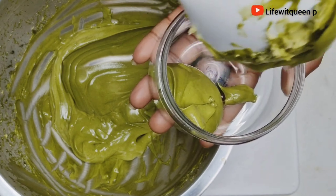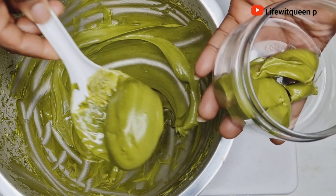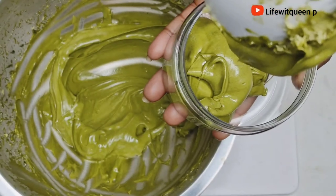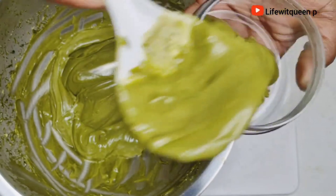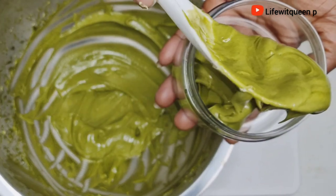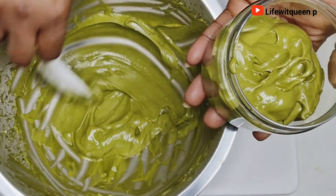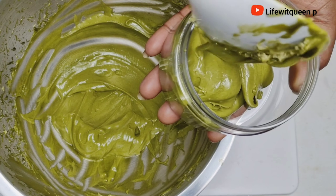You can also use this hair growth butter as a pre-shampoo treatment before your wash day. Apply the hair butter to your hair, cover with a shower cap for about 45 minutes, and after 45 minutes you can proceed with your wash day.